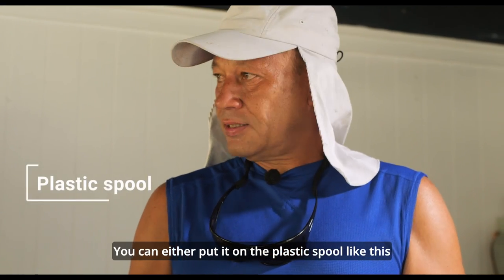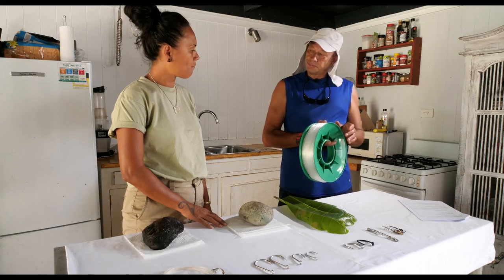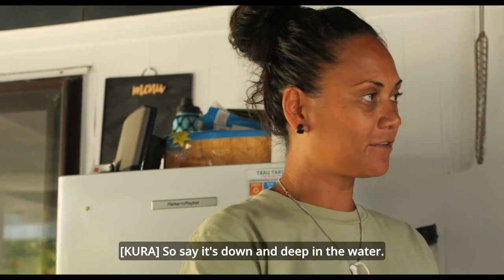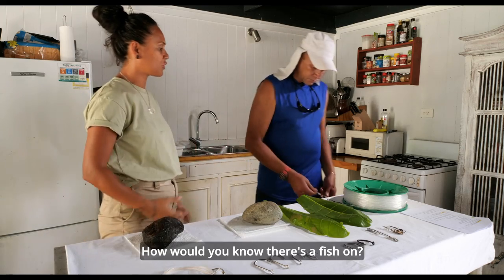You can put the line on a plastic spool or make a wooden handrail. If the line is down deep in the water and you've caught a fish, how would you know? How would you know there's a fish on?